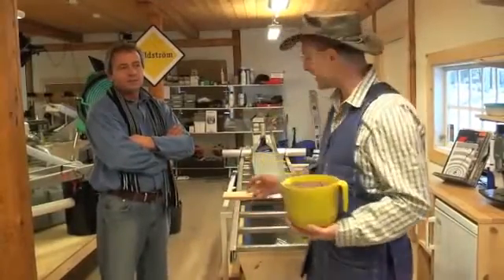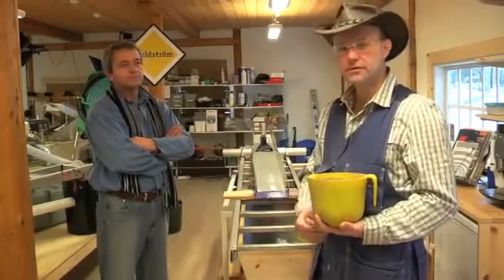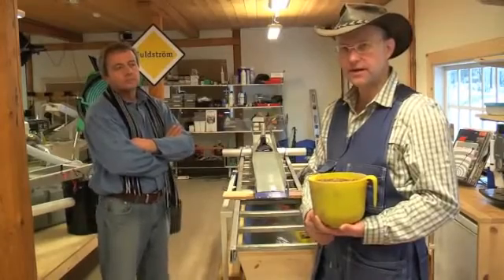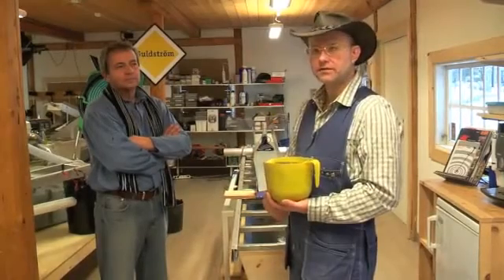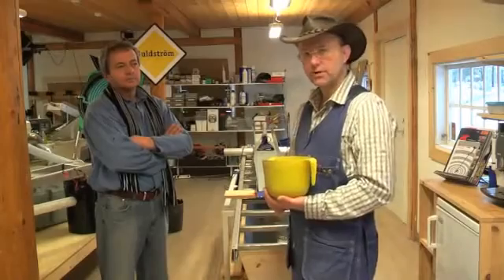Hi, this is Rolf Goldström again. Now we are going to do a test with a sluice box called Clean Gold, which is a new kind of sluice box that has a magnetic surface. Me and Antonio Samara are going to try it together and see what happens, then compare the results to a more traditional sluice box.